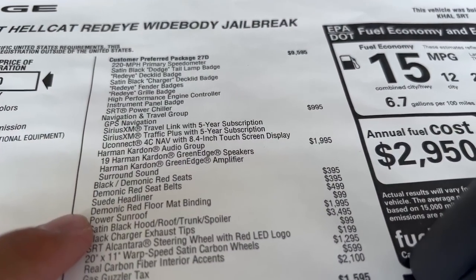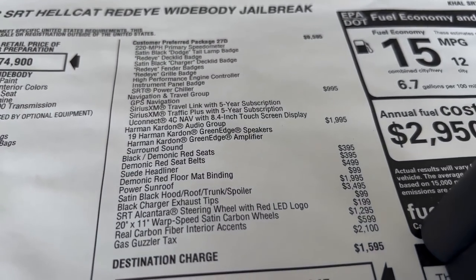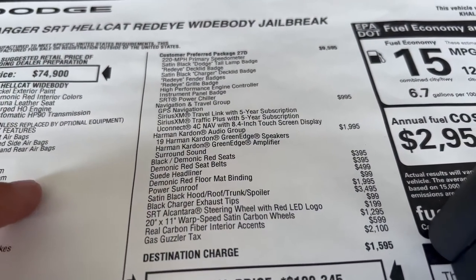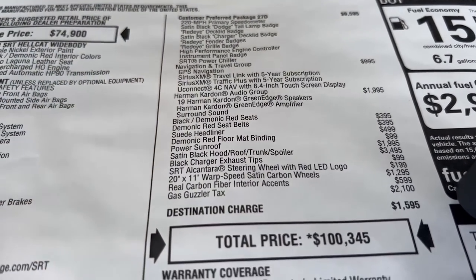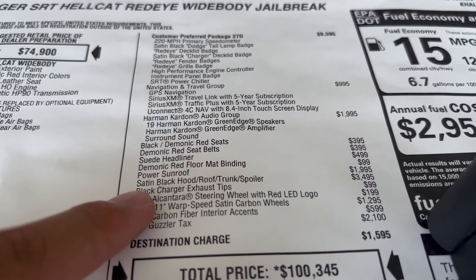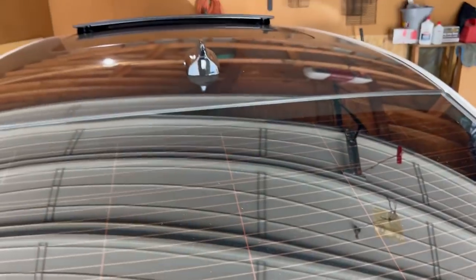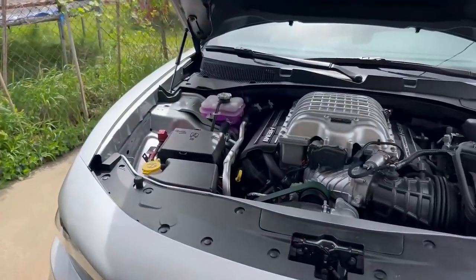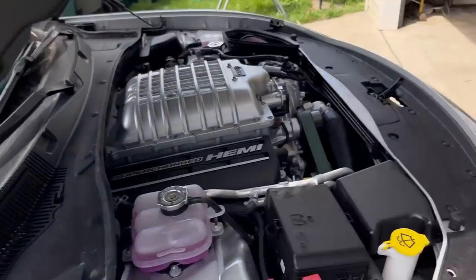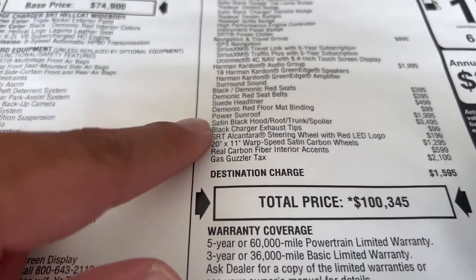I paid for the suede headliner, which makes it look so much cleaner — I'll show you how that looks once we go inside. I paid $100 for the floor mats to match the seats, which doesn't seem right because before they'd throw those in for free. The power sunroof was $2,000 — you've got to go with that. The 300 got the panoramic but the chargers come with just a regular sunroof, so I had to throw that in — without it, it just looks like a bald roof.